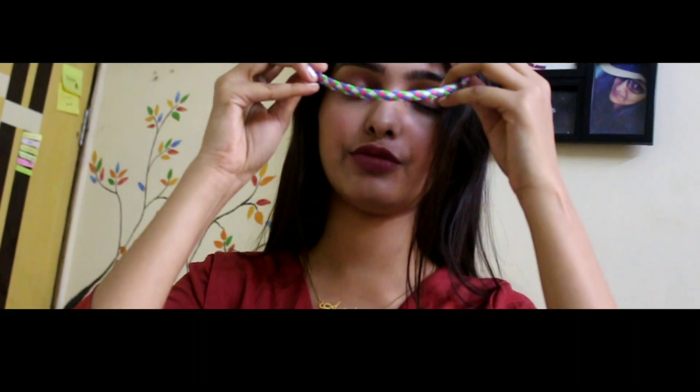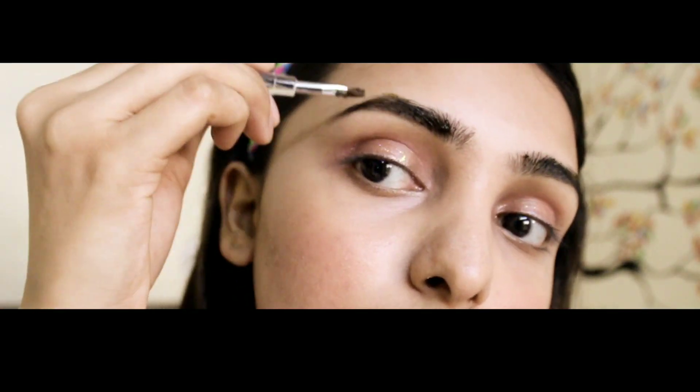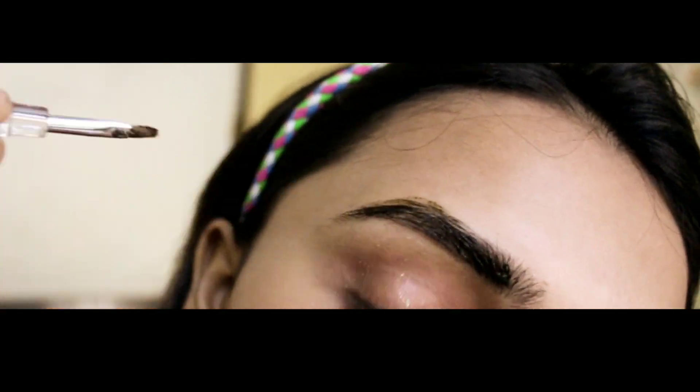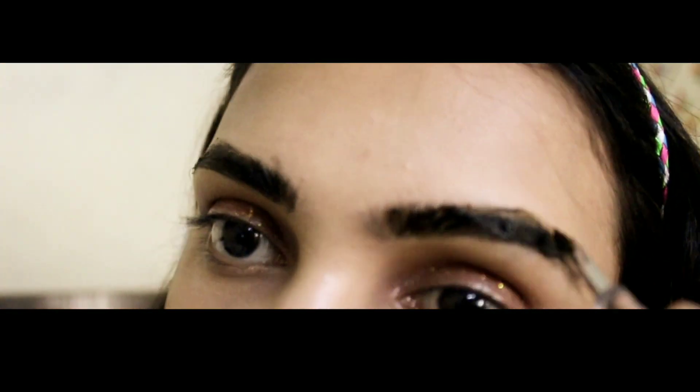I am using this hairband to put my hair back. Apply Vaseline before using. You can remove any excess using a cotton swab.